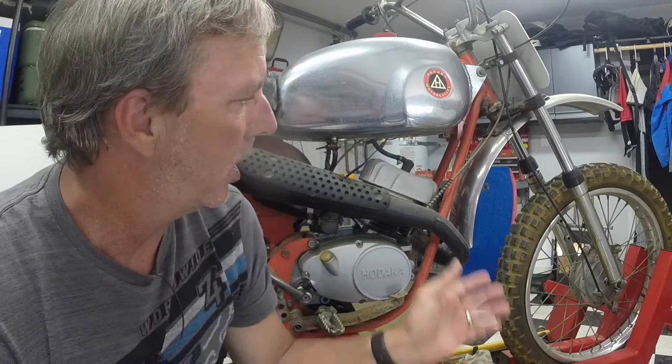Hey everybody, I'm back. I have the Super Rat on the stand behind me. I've decided to do a preservation of the bike — my original plan was a full restoration. Restoration is beautiful, but this is an original bike, and if I restore it you can't bring it back. If I preserve it first, it could always be restored down the line. So with the condition of the bike, I'm going to do a preservation.